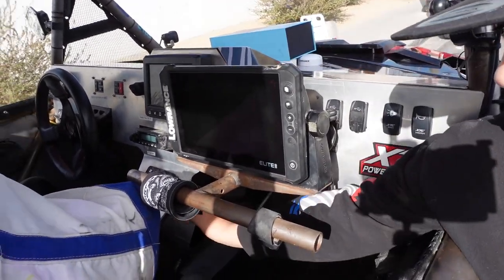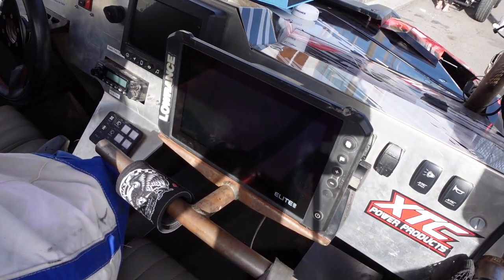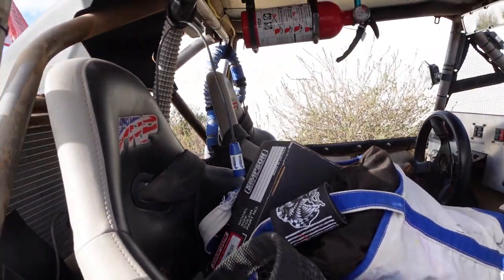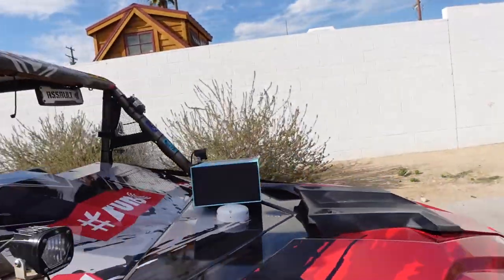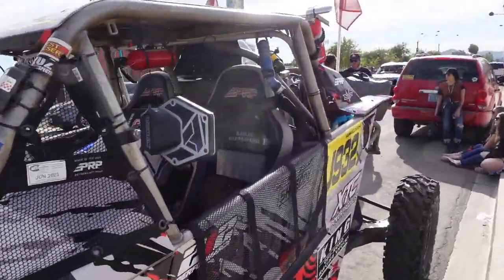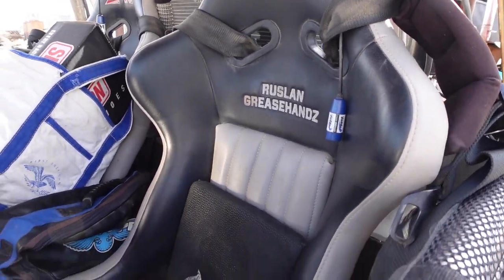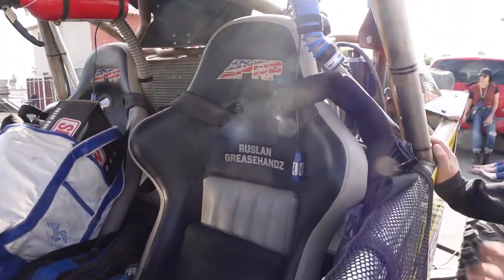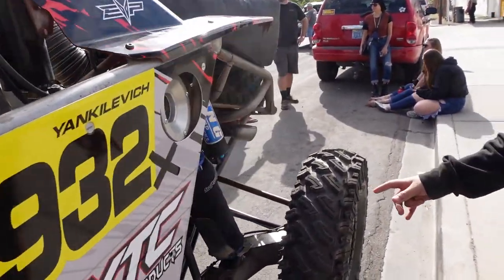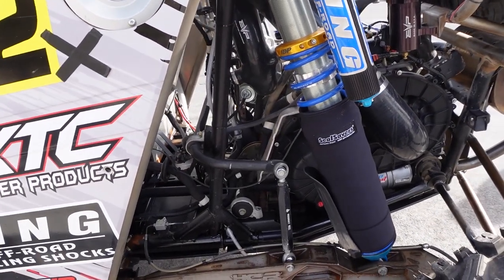They're running Switch Pro 12 switch pods and PRP Delta seats with custom bar stitching. They're also running Assault sway links on the car.